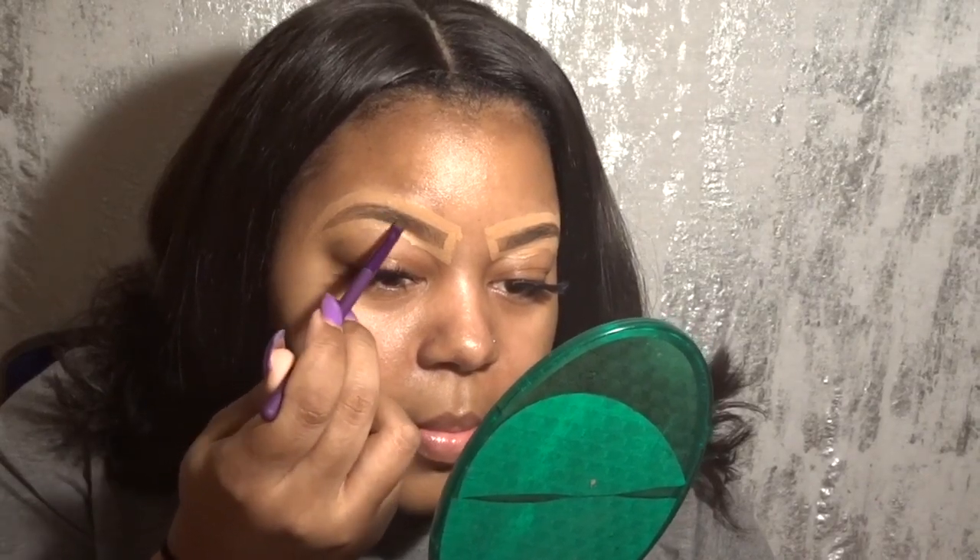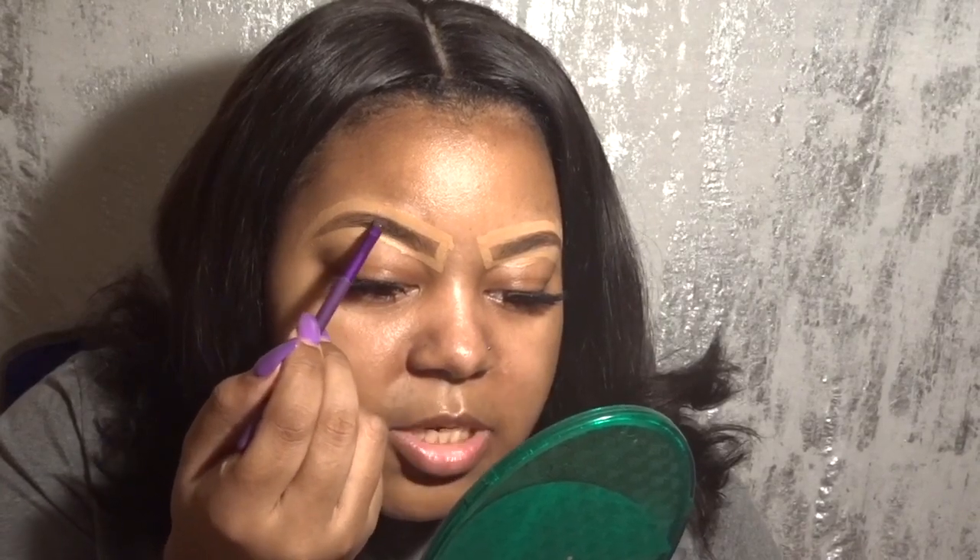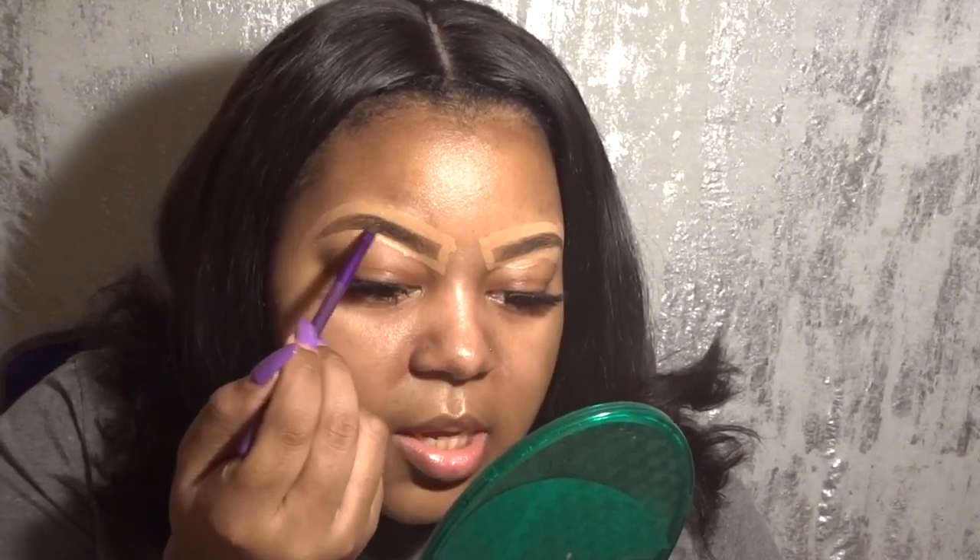I'm applying it similar to how I would normally fill my eyebrow in, even though I use an eyebrow pencil. I'm not putting as much at the front of my brow because I don't like it to be super dark there, so I'm going very light there. I'm going more heavy towards the end because that's where my eyebrows are more sparse — towards the tail of my brow.